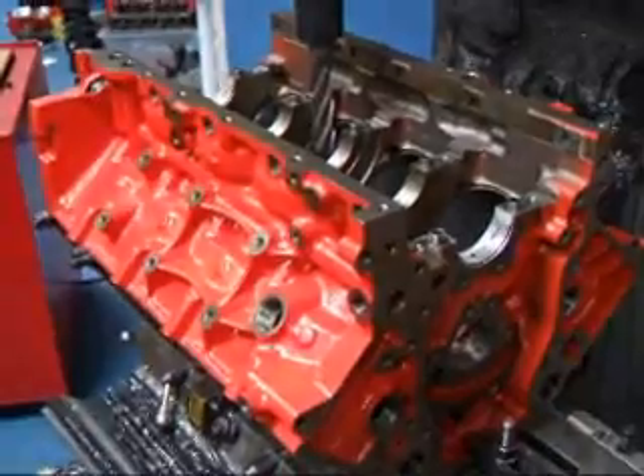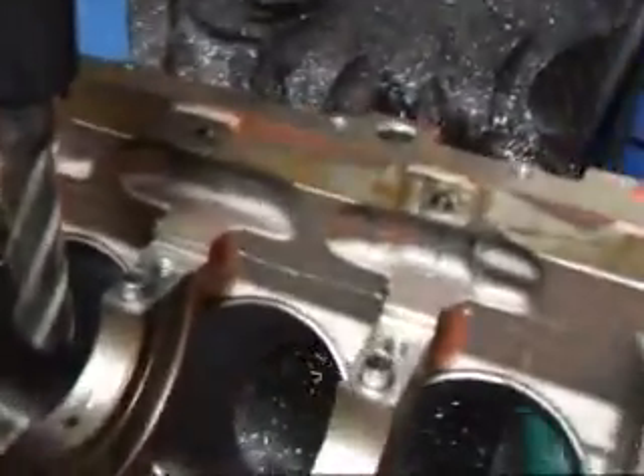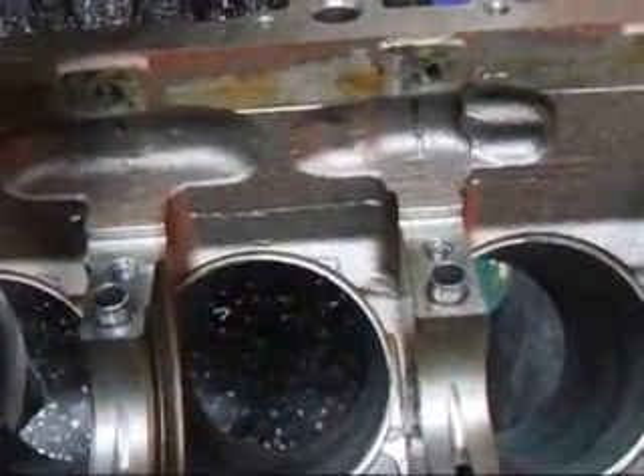Hi, John Edwards, Costa Mesa R&D. Today we've got an LS7 block on the mill and we're going to have to machine this so that we can set up for a stroker crank. I've already installed the crank and found out that the connecting rods are going to hit on the block in this location here on all the cylinders.